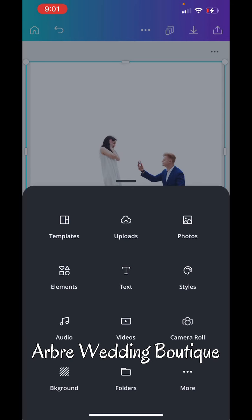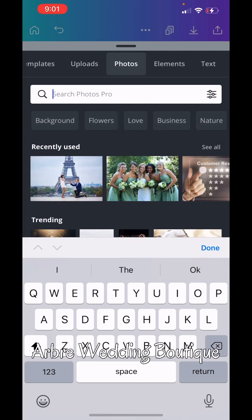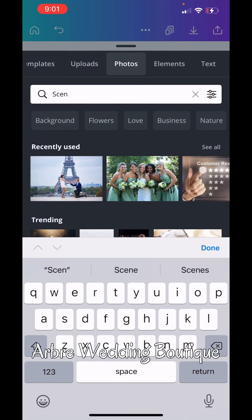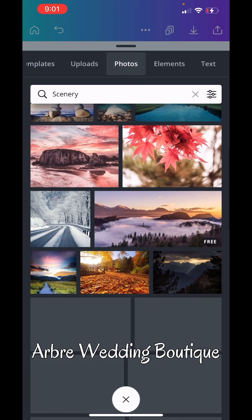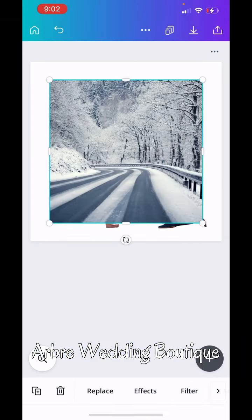Now we're going to hit the plus sign, go to photos, and choose a background. They don't really have backgrounds I like, so we're going to go to scenery. It's all about choosing the right background, so make your background make sense. If you are having a winter wedding, possibly you and your spouse want to have coats on and different winter gear in order for this background to make sense.